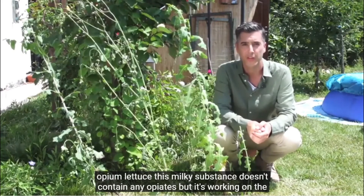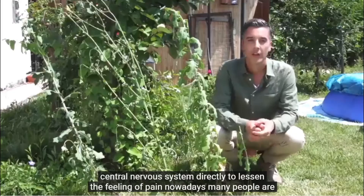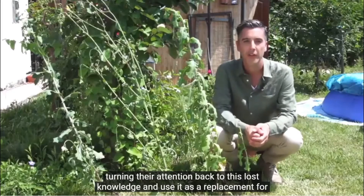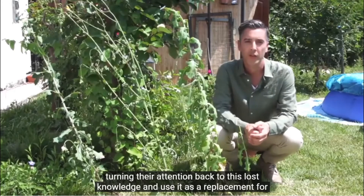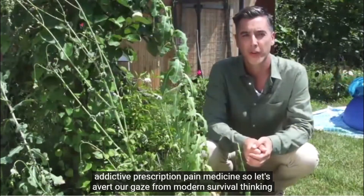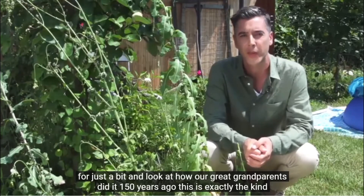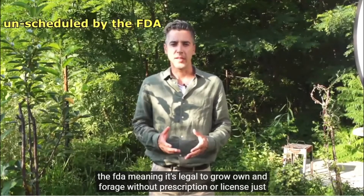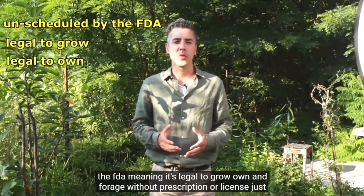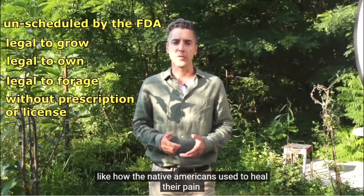This milky substance doesn't contain any opiates, but it's working on the central nervous system directly to lessen the feeling of pain. Nowadays many people are turning their attention back to this lost knowledge and use it as a replacement for addictive prescription pain medicines. Wild lettuce is unscheduled by the FDA, meaning it's legal to grow, own, and forage without prescription or license, just like how the Native Americans used to heal their pain.